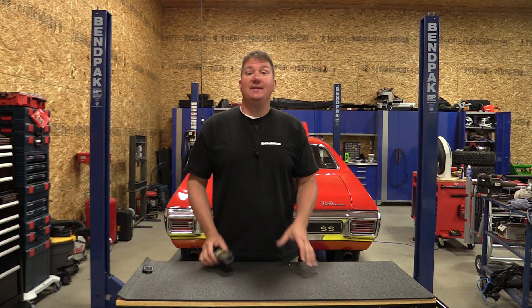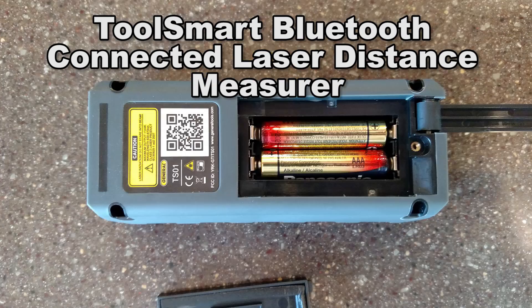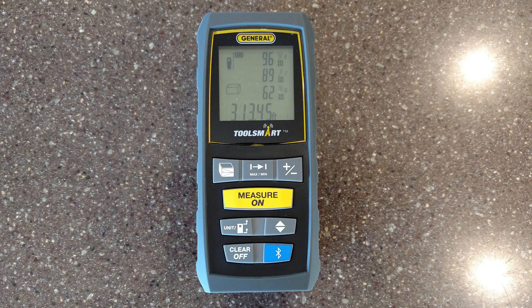Hey everyone, Brian with Workshop Addict. Today let's take a look at Toolsmart's laser distance measure by General Tools. This is model number TS01 — a nice, small, compact laser measure that will connect via Bluetooth to your smartphone.